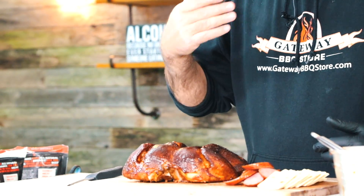Alright, so we got the chicken off, got it up here — it smells wonderful, man. I love the glaze; you should just smell it, you can actually smell the Jack Daniels in it. So just to recap real quick: we pulled the bird out, cut out the backbone completely, folded it in half — that's how you spatchcock it.